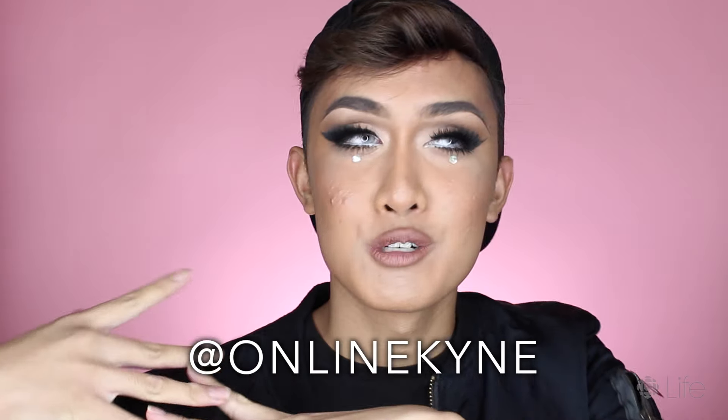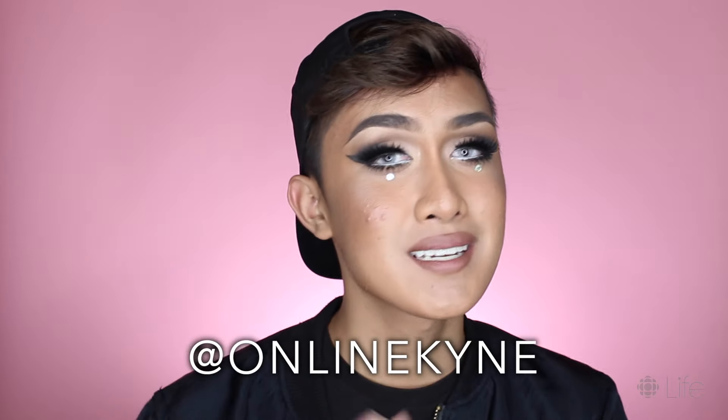This is the finished nighttime look, guys! Let me know which one you prefer — the day one or the night one. Just know I'm not accepting any other answer besides 'Kyne, you're flawless no matter what.' If you thought this was a lot of makeup, you can check out my Instagram and YouTube at onlinekyne — I do drag transformations, body painting, and other chatty videos. Thanks so much for watching everyone, be sure to follow CBC Life for more videos like this, and I'll see you all in the next one. Bye!